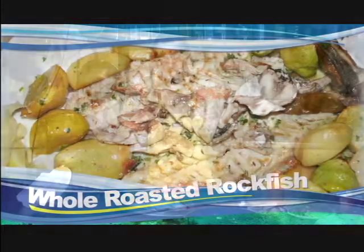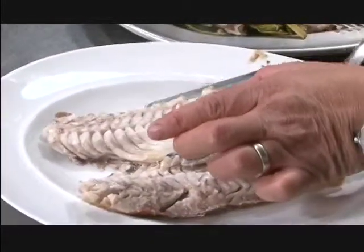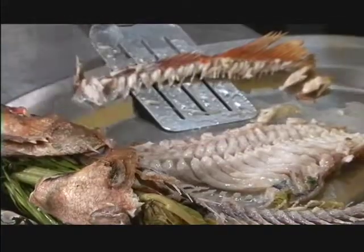We're going to do a rockfish in the oven — roast it. It's so simple to do, so fast, and you're going to love eating the whole fish. You're going to see how much you actually get out of the whole fish and how you can discard all the bones even before you put it on the plate.